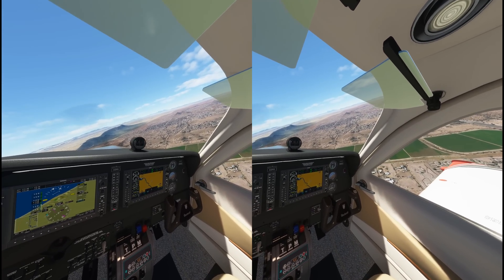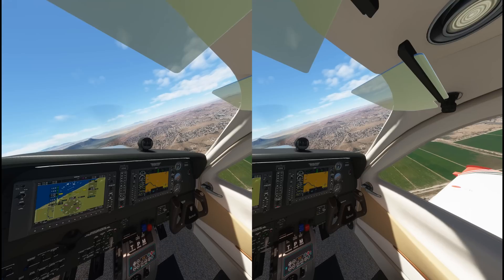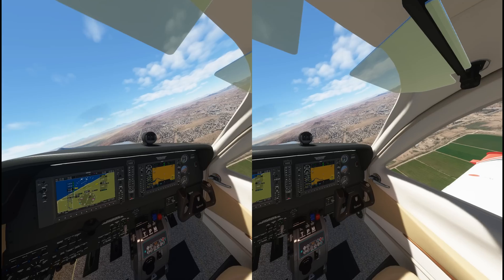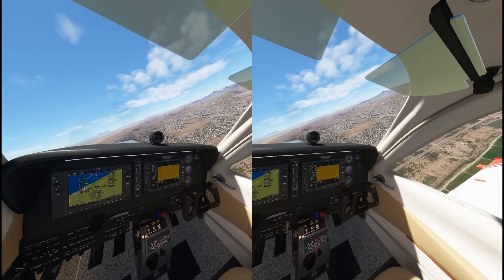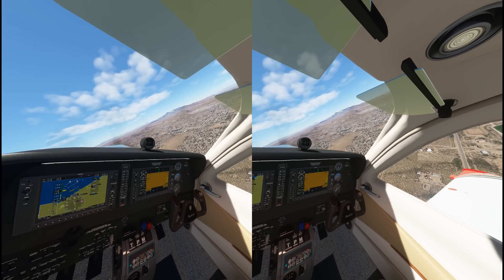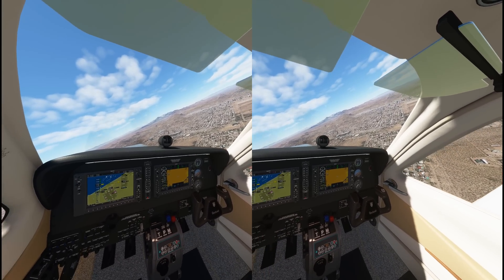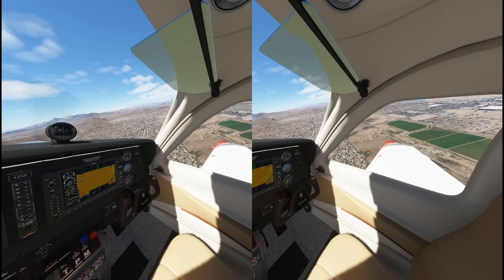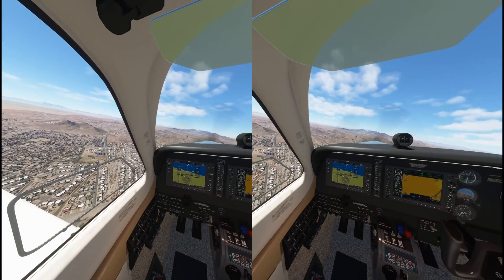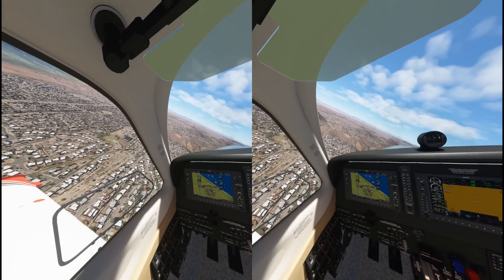I have seen only one or two instances of it thus far as I've been flying around. This was something that prior to this setting I saw 112% of the time — I always saw these lines. Now I've only seen a couple here and there at certain locations. I don't necessarily believe there is a frame rate increase; I think the frame rate has stabilized.